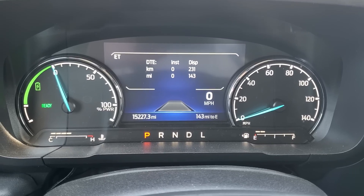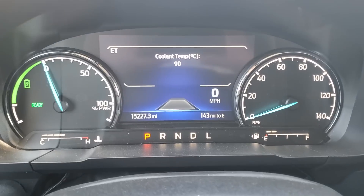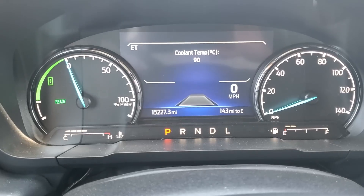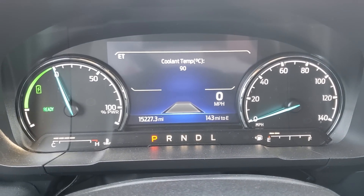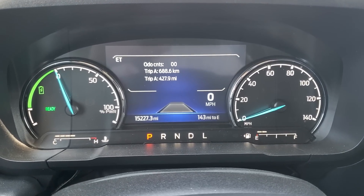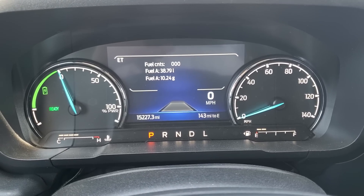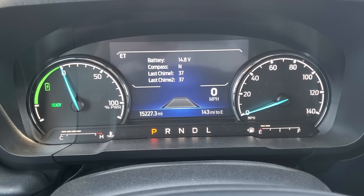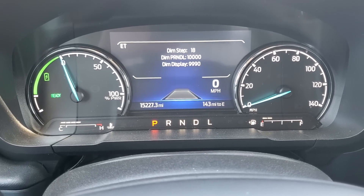Instant fuel — this is instant fuel economy. Cooling temperature, 90 degrees Celsius, which is relative to four bars. So four bars is right around 90 degrees Celsius. This will give you the cooling temperature. Trip odometer as well in kilometers and miles. Fuel according to the trip. Battery voltage — 14.8 volts. Compass, last chime, second chime — all kinds of good stuff.